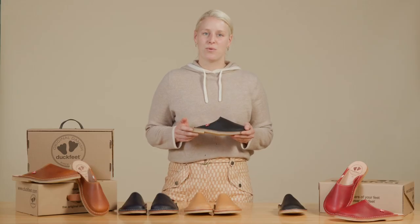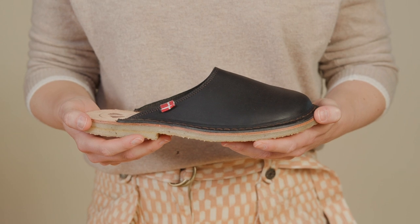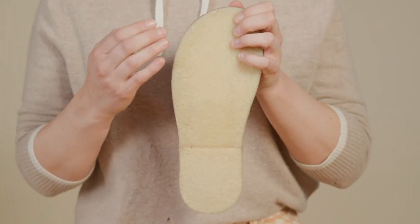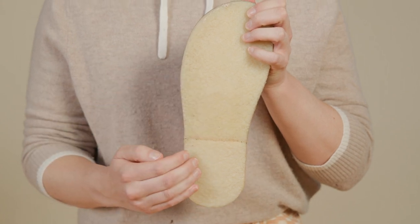This easy style can be worn for both indoor and outdoor use and is a perfect grab and go companion for all seasons. The sole is made from 100% natural crepe rubber, a material that is shock absorbing and cushioning.